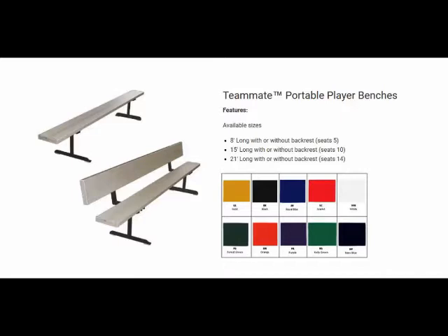Choose the Teammate portable player bench that meets your seating needs. All Teammate player benches are covered by First Team's lifetime limited warranty. If you have any questions about Teammate portable player benches or any other product on our website, please feel free to contact us by email or phone. Our phone number is 404-456-3817. Thank you.